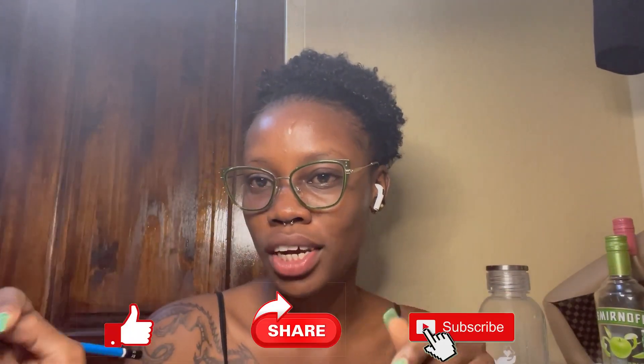Thank you for watching my video and I hope that you guys tune in for my next video. I just want to tell you to subscribe, like, and share, and also comment — comment what you think in the comment section below. And yeah, bye!